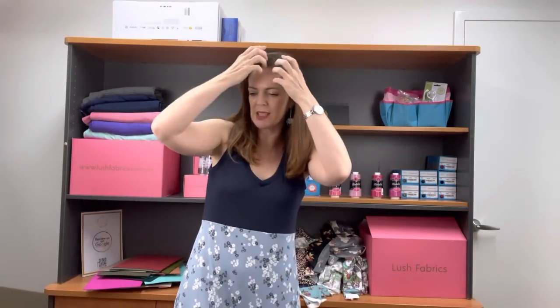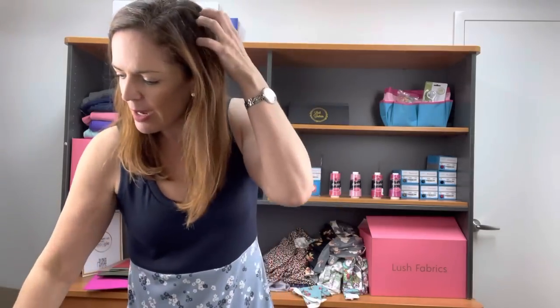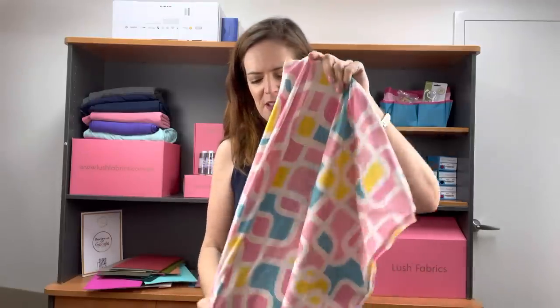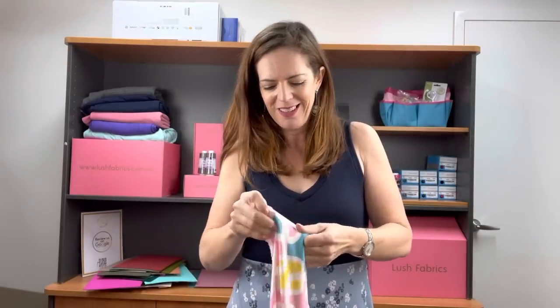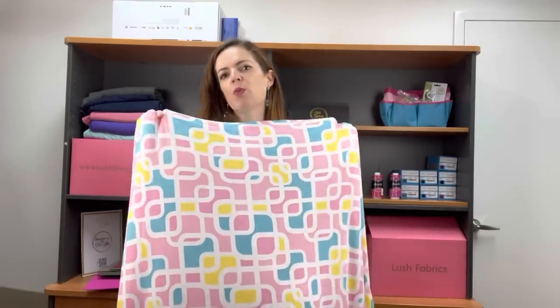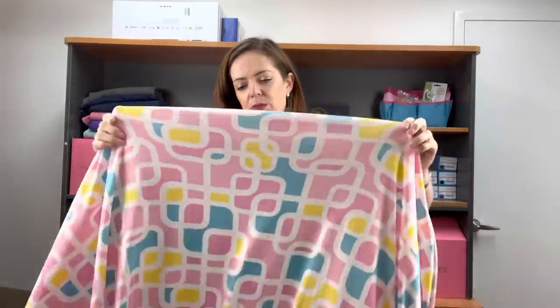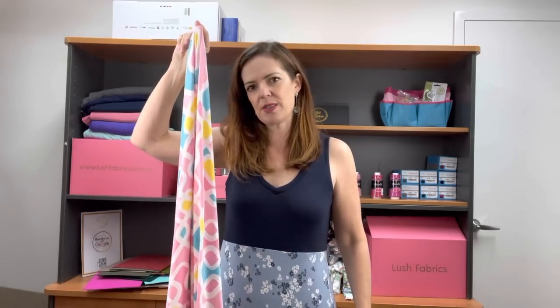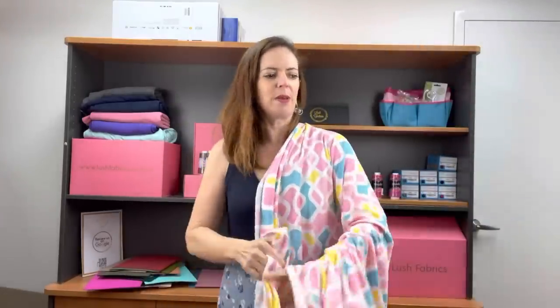Now we have some double brush polys to show you. This next one is amazing — I absolutely love it and I'm a bit devastated that they're really not colours I can get away with wearing. This is called The Maze. How cute is that? I love it, it's so soft. Double brush poly is just like DTY but it's been brushed on both sides, so it's got this incredible softness to it. It has a really, really great stretch and really great recovery on that stretch, so you can do a fitted garment or a long drapey garment. The drape is gorgeous. The thread is number 1000.